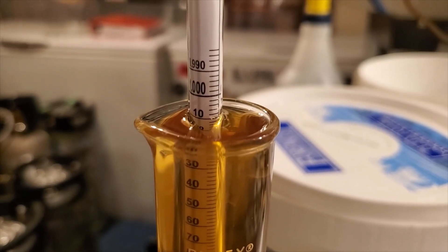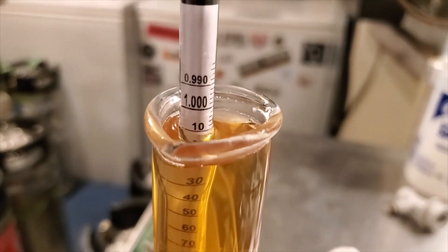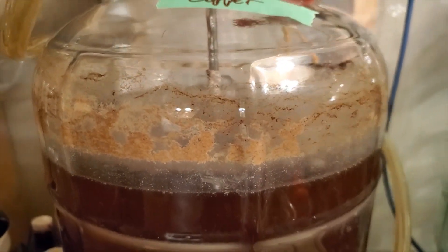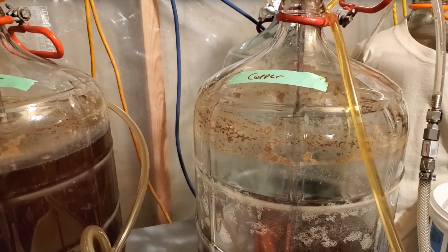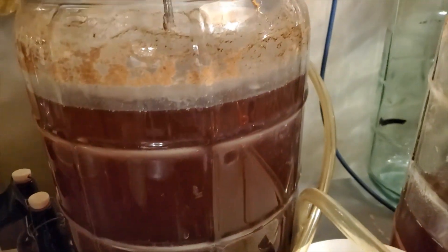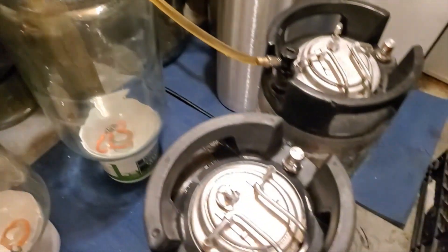The forced attenuation test for this copper ale comes in at 1.011, which should be an awesome finishing gravity. The actual finishing gravity reading is also 1.011 — matching the forced attenuation test perfectly. After hitting high krausen I let the temperature creep up to 72°F over four or five days, then held it there for a week, crashed it down, and the yeast dropped out nicely. I'm now pressure racking out of the carboys into kegs, then chilling, gelatin fining, letting it sit for a week, and carbonating.